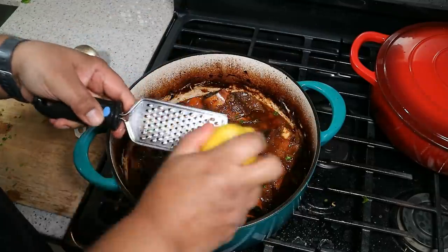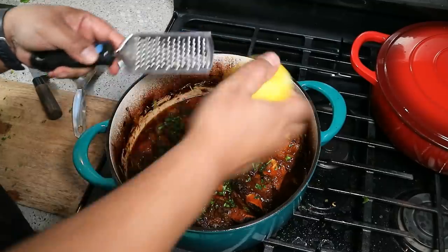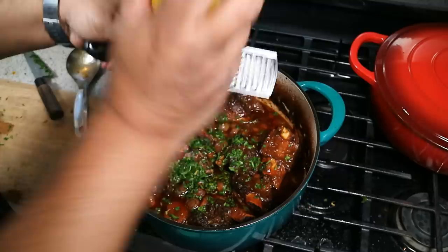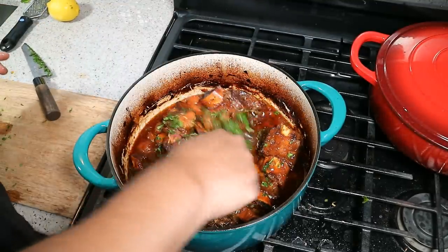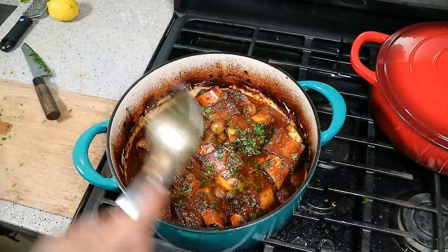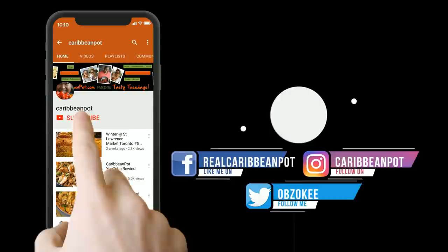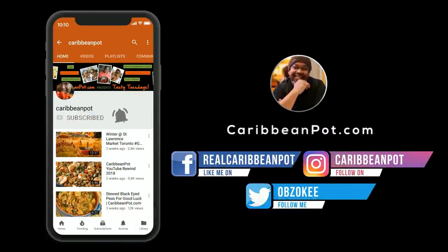Chris here at CaribbeanPot.com. Always a pleasure having you guys here in the kitchen with me. We braised some beef short ribs in the oven — nothing Caribbean, as I said, but hey, you've got to appreciate good food when it's good food. Always a pleasure! Don't forget to click subscribe, and if you've already subscribed, hit that bell notification so you don't miss out on new videos.